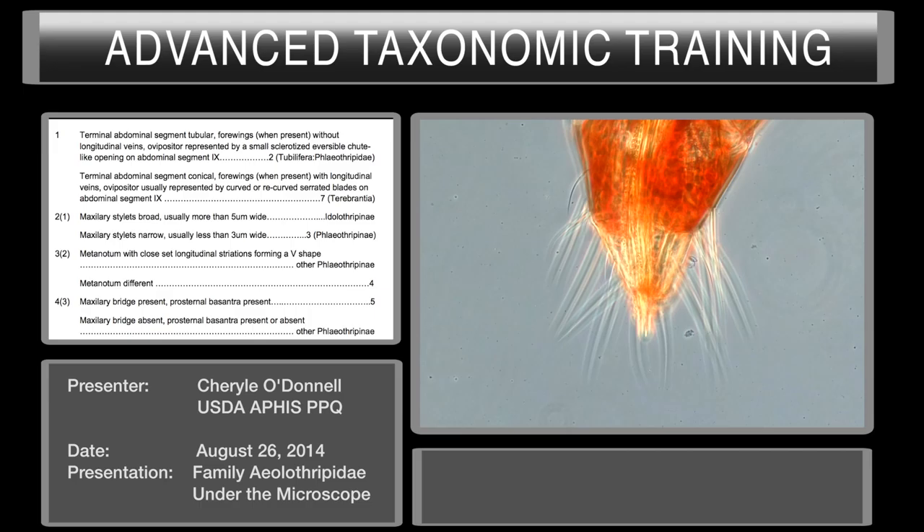Hi, my name is Cheryl O'Donnell. I'm with USDA APHIS PPQ in San Diego, California. I'm an area identifier there. My discipline is in entomology and I'm a specialist in Thysanoptera systematics and taxonomy.